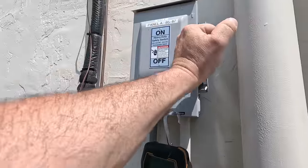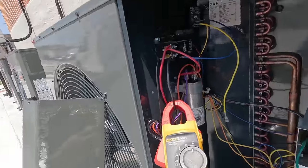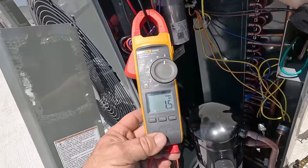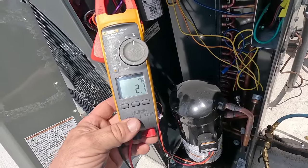You can hear it running. That sounds like the compressor's twisted off. These are insulated pins here. Amperage 1.5 and she just runs and runs.